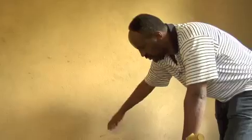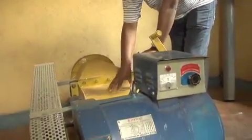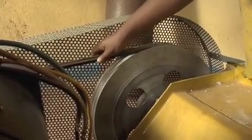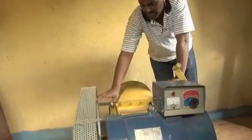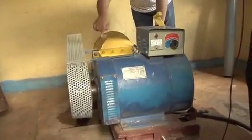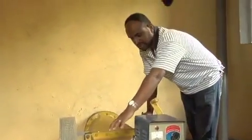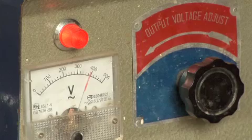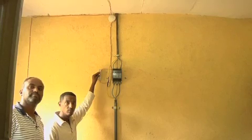The water comes through, and here we have an adapter — the runner rotates with the water. We have a pulley, and when the runner is rotating, the mechanical energy or motion is transferred to the generator. When the generator is rotating, we get electrical energy out of it, and it directly serves the community with power.